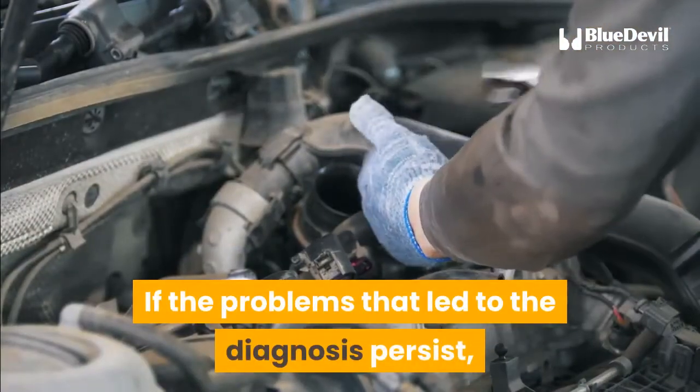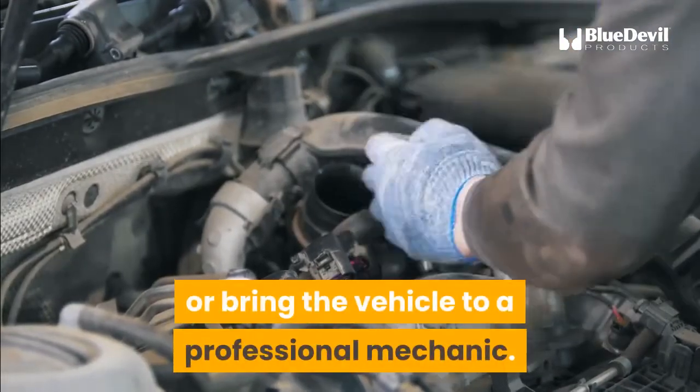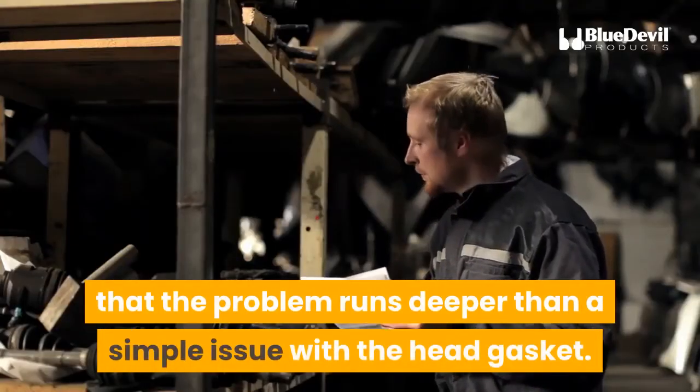If the problems that led to the diagnosis persist, fix the blown head gasket or bring the vehicle to a professional mechanic. When sealant does not work, that is an indication that the problem runs deeper than a simple issue with the head gasket.